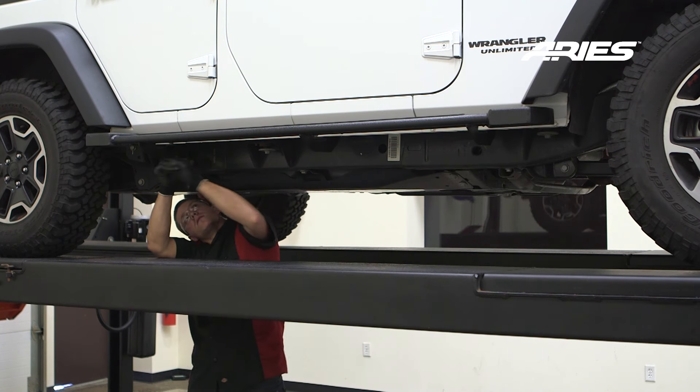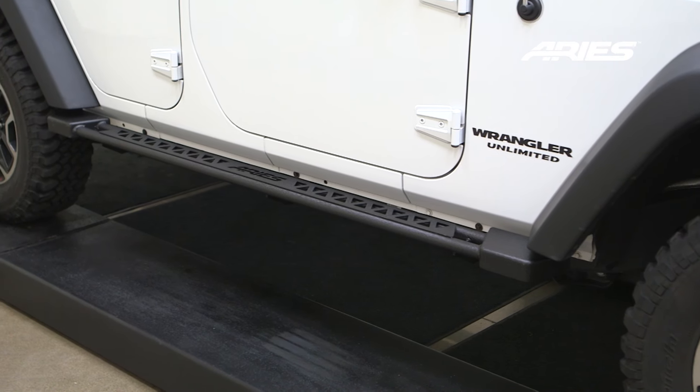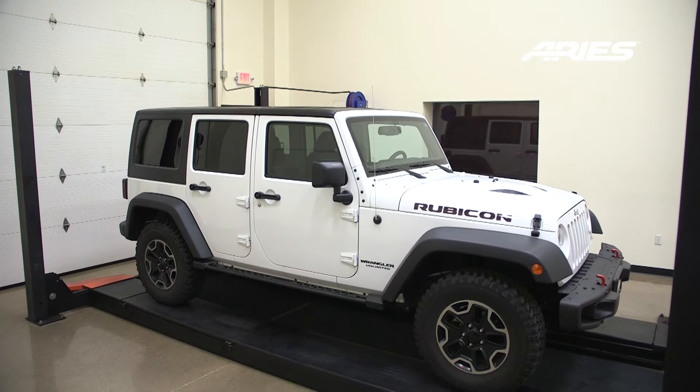Remember to do periodic inspections to make sure that all the hardware is secure and tight. Congratulations on the installation of your brand new Aries Jeep rocker steps.